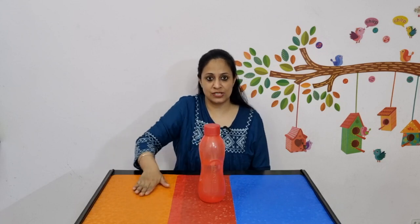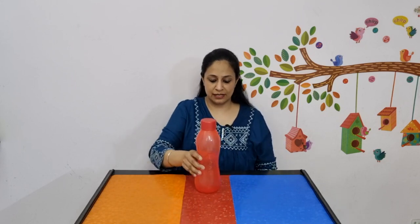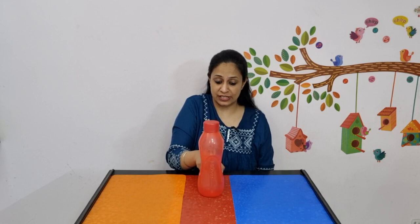Try to move the bottle forward in as straight a path as possible. That is why I have kept three surfaces here — orange, red, and blue — creating a sort of path in the middle, so that I know the bottle only has to move in the red area, not the blue or the orange area.